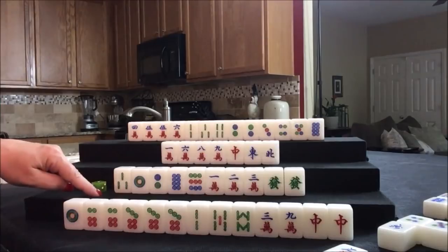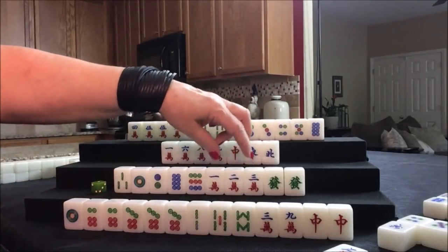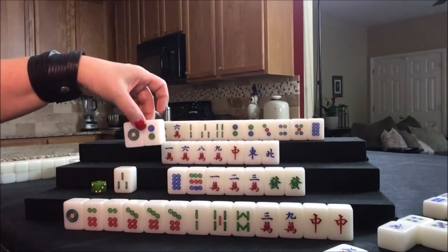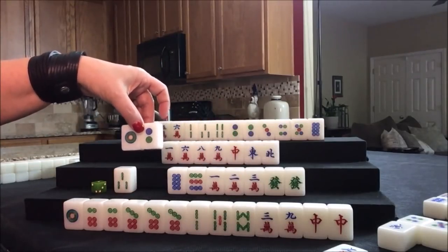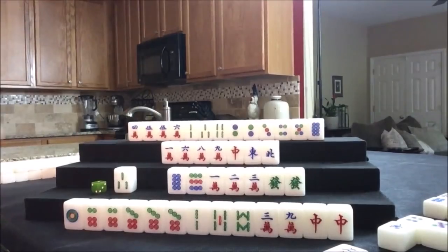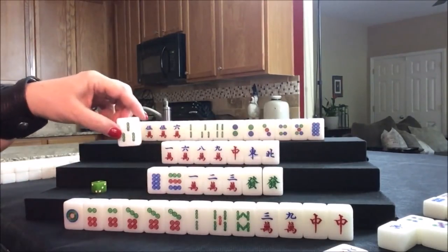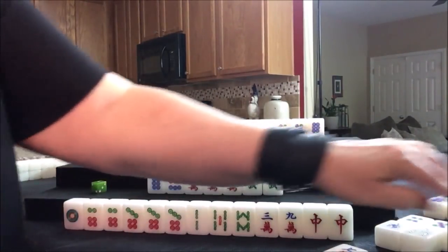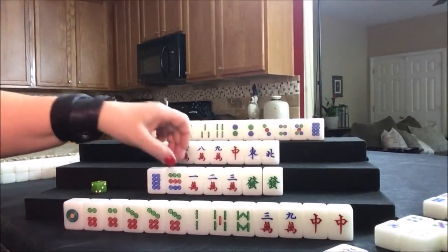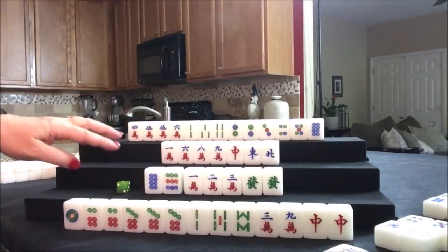We have a 1-2-3 out in bams and 1-2-3 in cracks — let's chow for a mixed triple chow. Now we can discard the three bam. And we're ready to win on a seven dot for a mixed triple chow. So their plan is still valid.